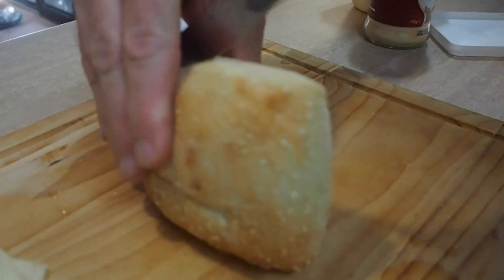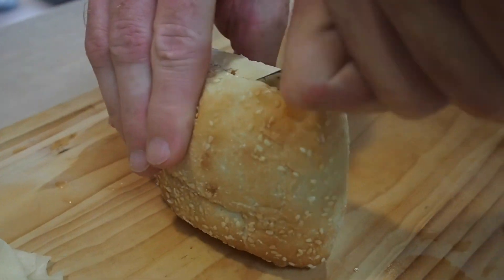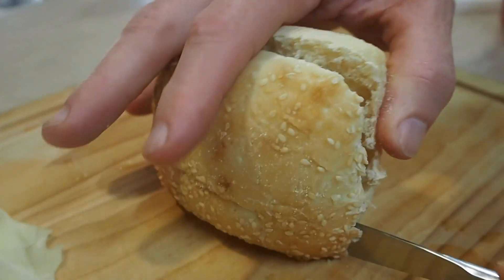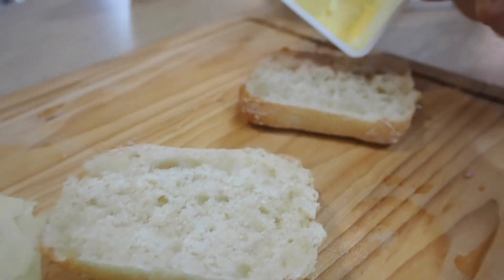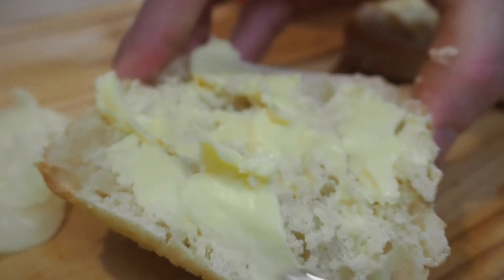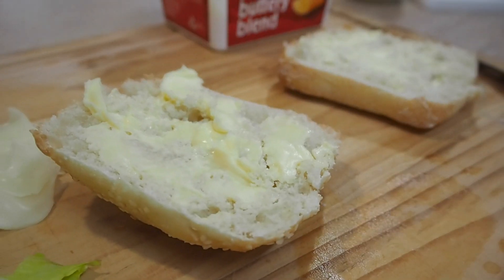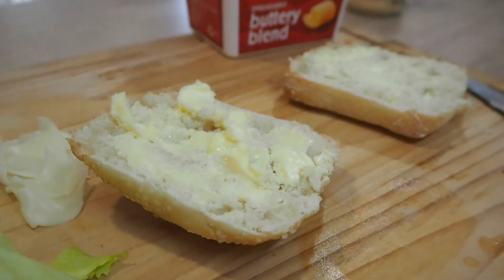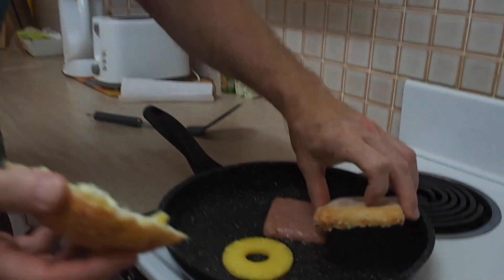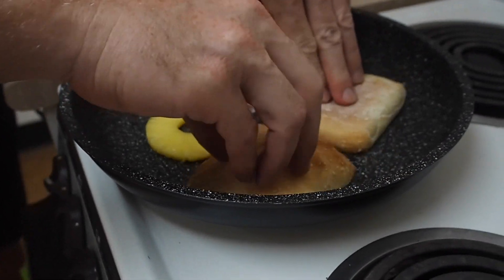Now while I've got those things on the fry, grab your bread roll and we'll cut that in half with a butter knife — makes it real easy. We'll get some butter and spread some on. We'll whack this on the pan to get it toasted.